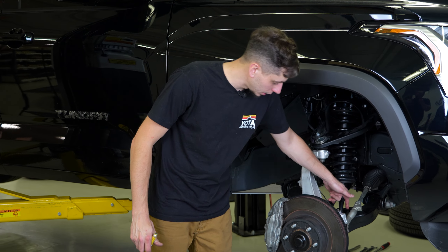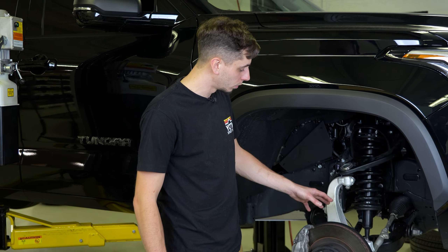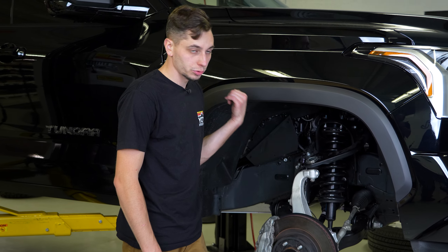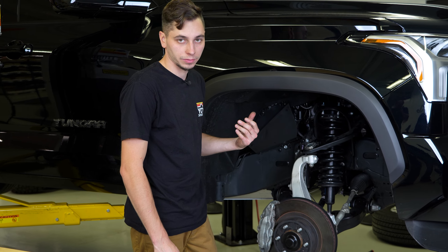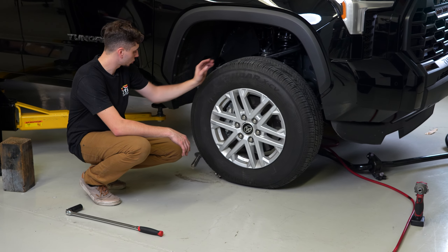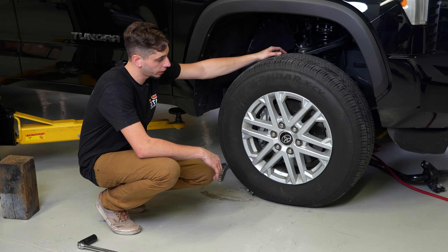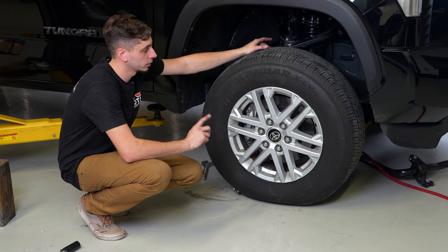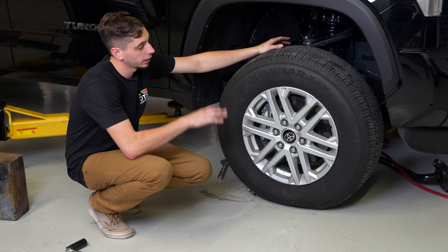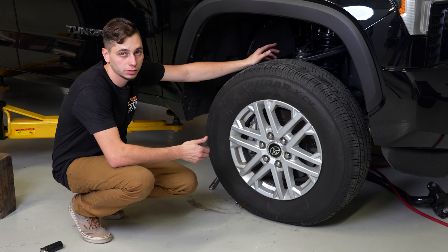This side is pretty much done other than tightening the bolt on the bottom of the shock and the lower control arm bolts, which we're doing once the truck's back on the ground. I'll go ahead and do everything on the other side as well. Driver's side is done, wheels are back on, truck is on the ground — I'm going torque the lower control arm bolts and lower shock bolts on the ground, then put it back up in the air, get the sway bar back on, and then we can take it for a quick test drive to let the suspension settle and do a measurement.